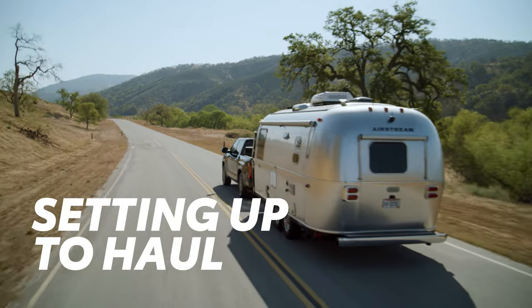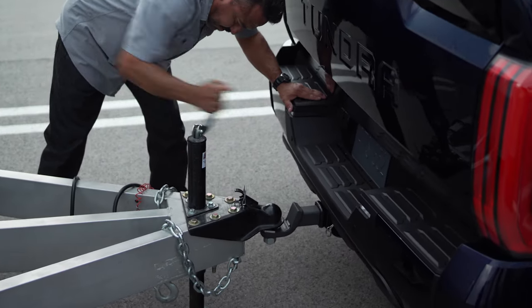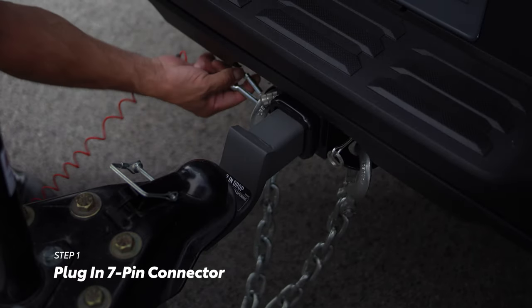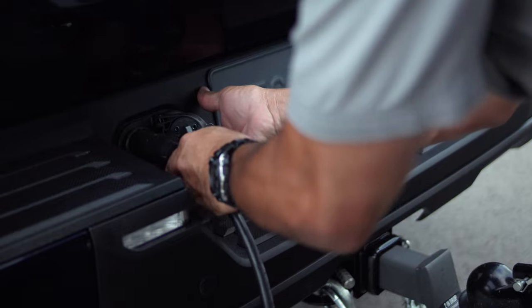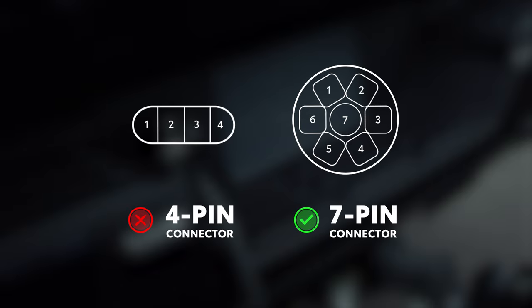Ready to tow? The first step is to make sure the vehicle can connect to the trailer brake controller. This requires the use of a 7-pin connector to link the trailer brake controller to the trailer brakes and lights — so be sure the connection is secure. It's important to note that not all trailers have trailer brakes; a good indicator is the use of a 4-pin connector instead of a 7-pin connector.